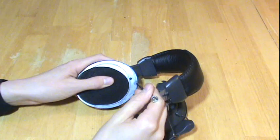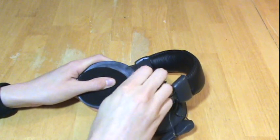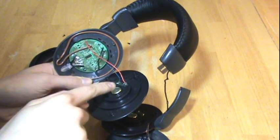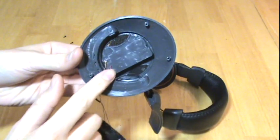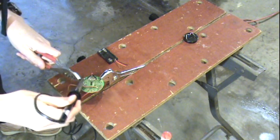First off, we need to completely gut the headphones and salvage the circuit board, which is the only thing we really need. Once you have it out, you need to identify the power and audio terminals. Once we make a note of all the connections we need to make, you can go ahead and unsolder all the external wires on the board. Make sure you don't unsolder the antenna, though.